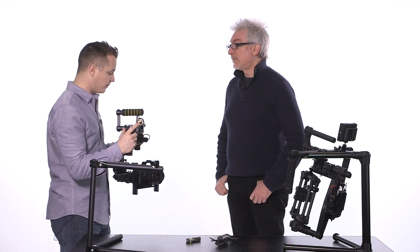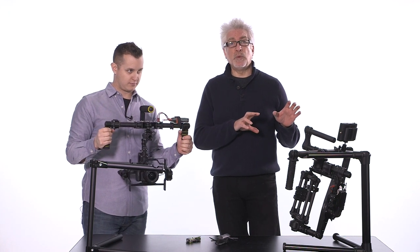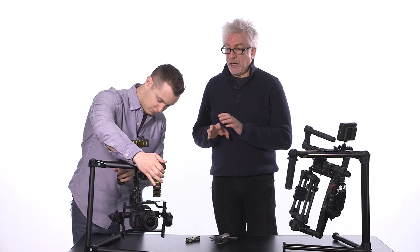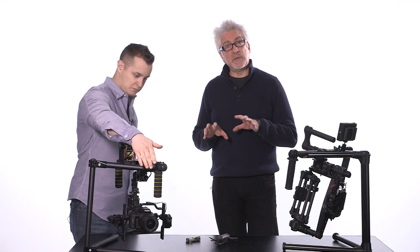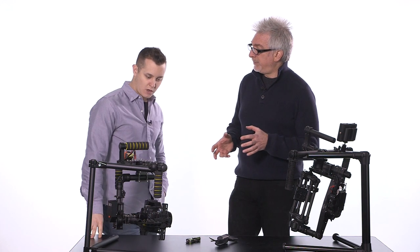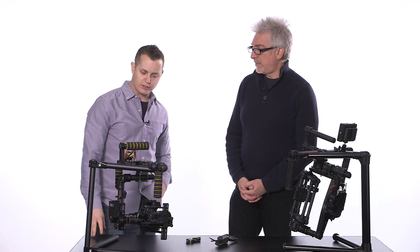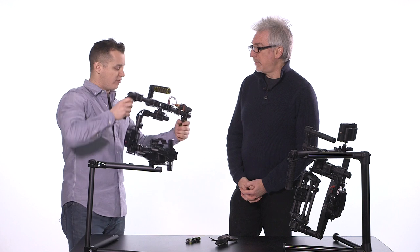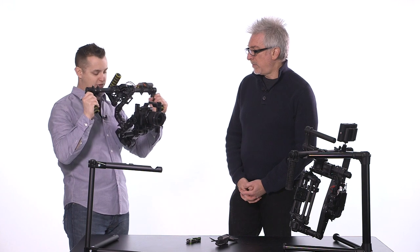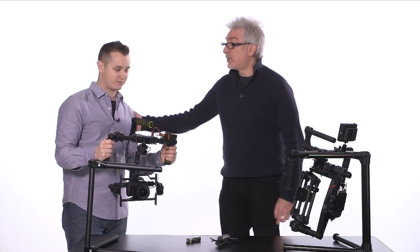So there you have it — a not-so-quick exploration of what it takes to balance a camera on the Movi versus the Kame TV 7800. We're going to take these outside to get some footage. What thoughts do you have now that you've had a chance to work with both a little bit, Mike? I'm curious to see how these compare when we get the footage back. We'll be back in a little bit.